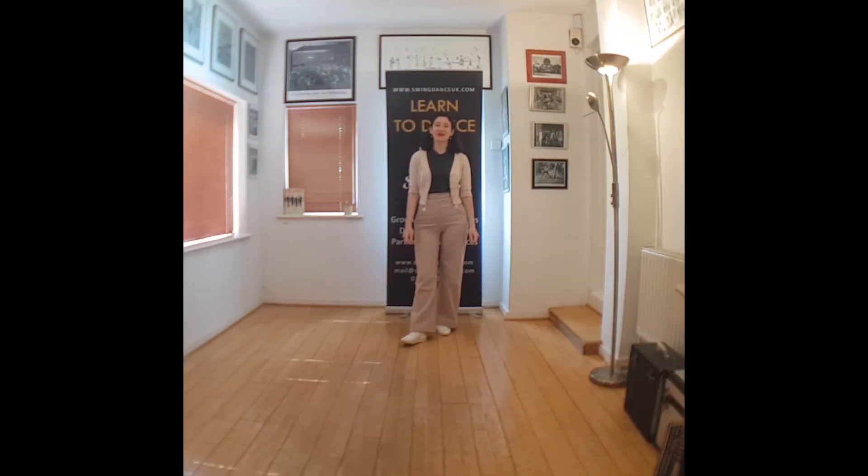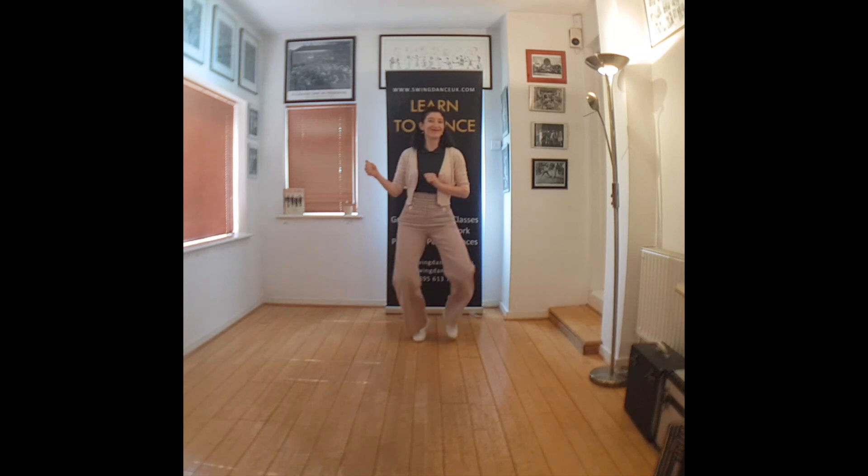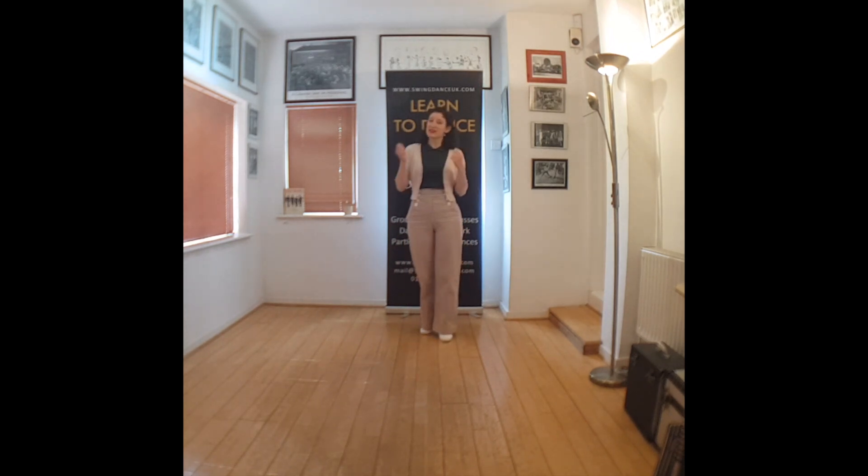Hi everyone, Anna here from SwingdanceUK.com, back for another JAZZolation. Today's theme is crazy legs. We're going to look at several steps and variations that have some crazy legs ideas.